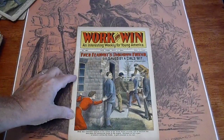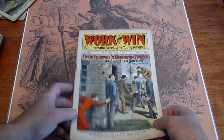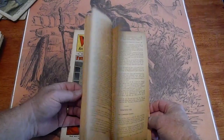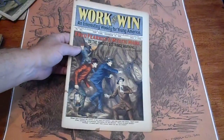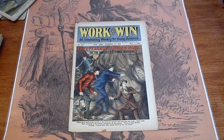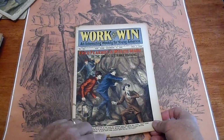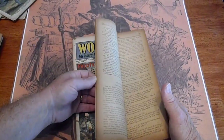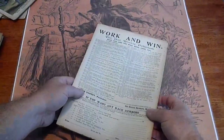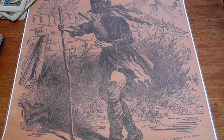Number 604, 1910 — very good condition. Number 628, 1910 — again good condition. It does have a small piece missing there, and there, and up there. In the back here. Overall good condition with some faults.